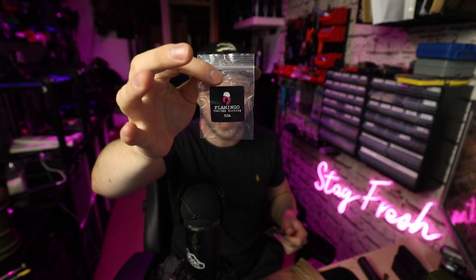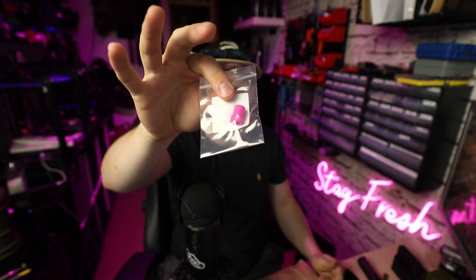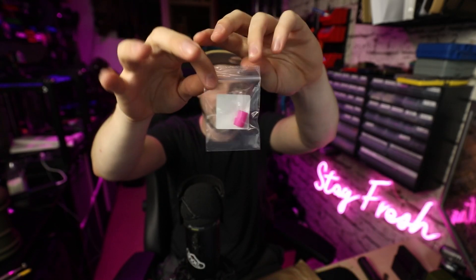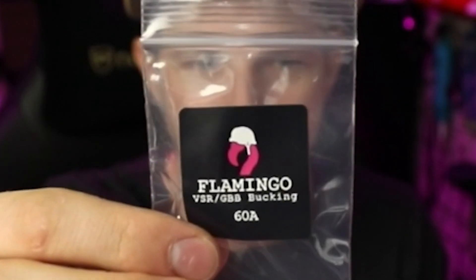Anyway, that's why we've got this cheeky parcel here and I'm very excited because I've not actually used what's in here before. I've heard lots of really good reviews and I just want to see how they are for myself. As you can see I haven't even got into it at all yet — so this is all new for me. Inside we have got Flamingo buckings — two at 50a and two at 60a, which I believe refers to the hardness. If you turn it around you can see at the back there it's a beautiful pink, which is where the name Flamingo comes from — and the Flamingo's even got a little soldier hat on!